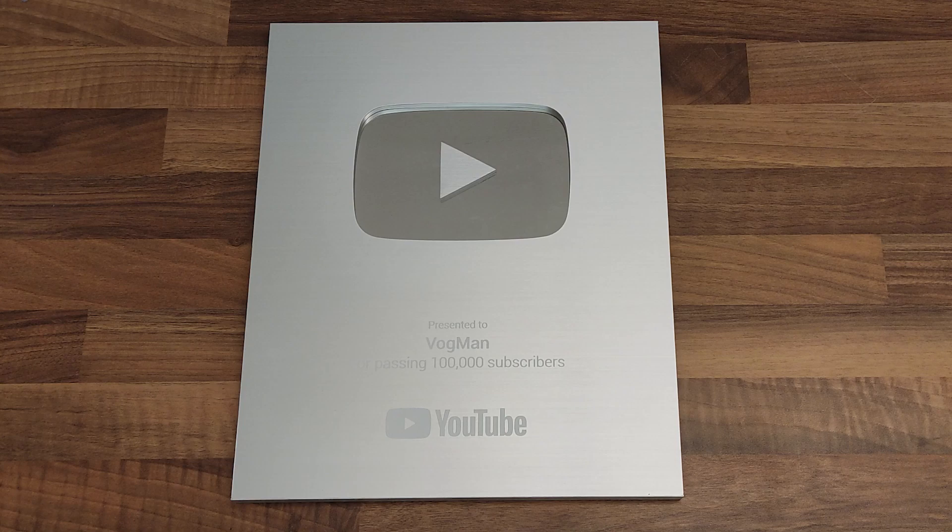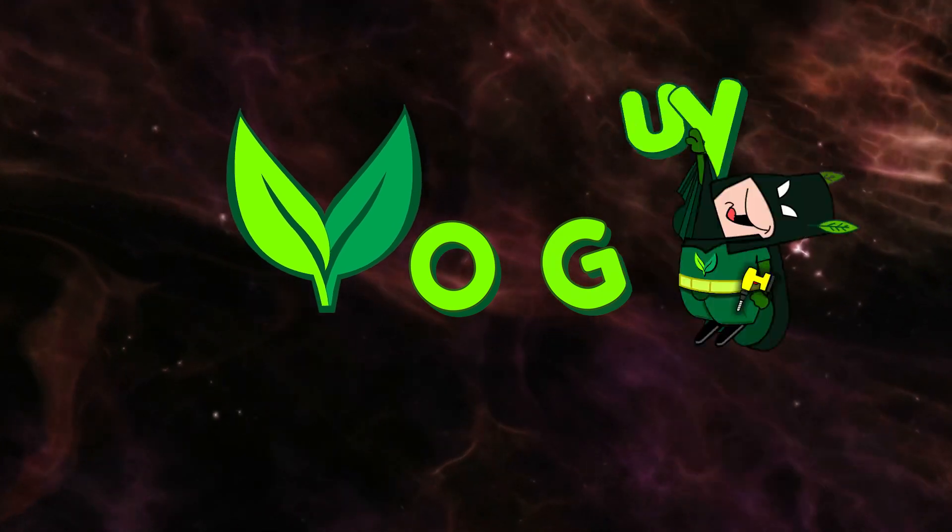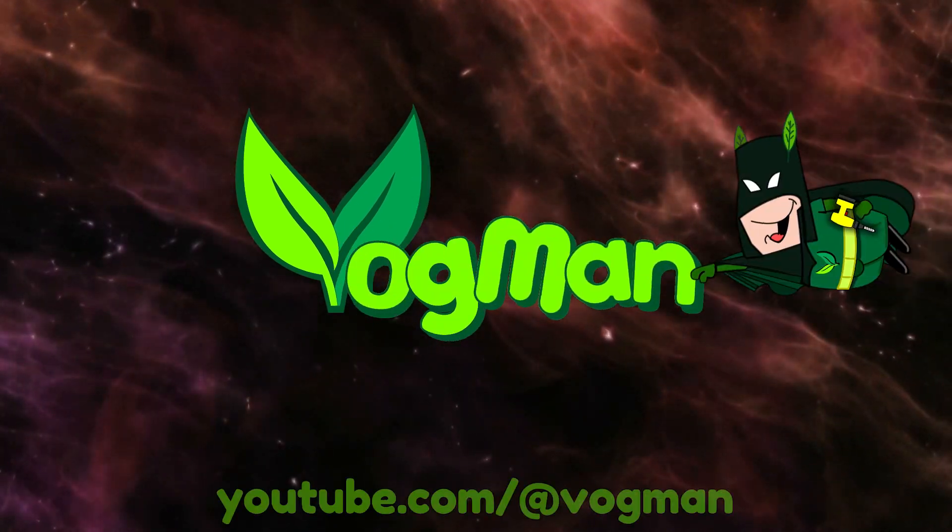It's the 100,000 subscriber special! Biff! Pow! Zap! Clunk! Clunk! Ouchie!